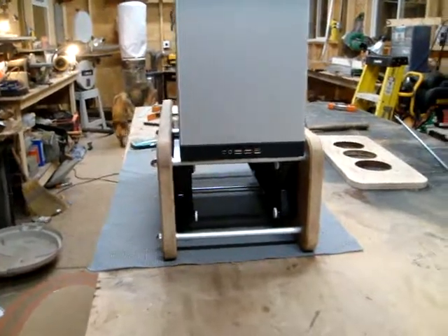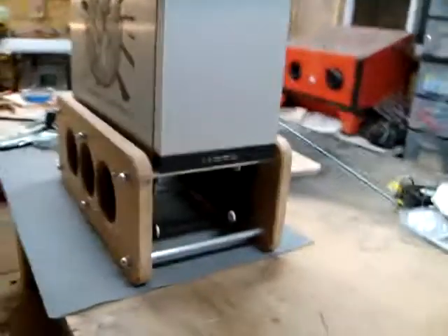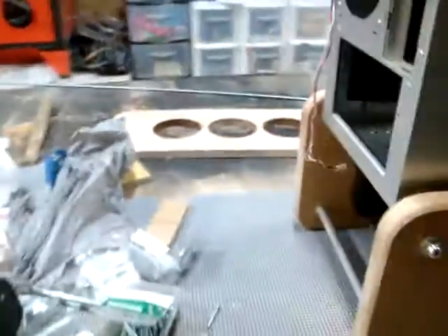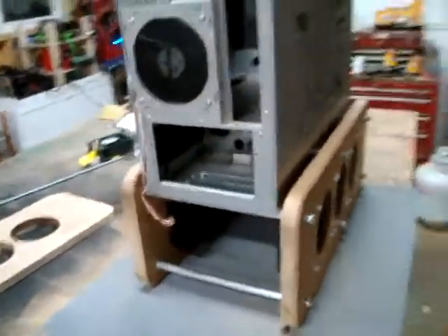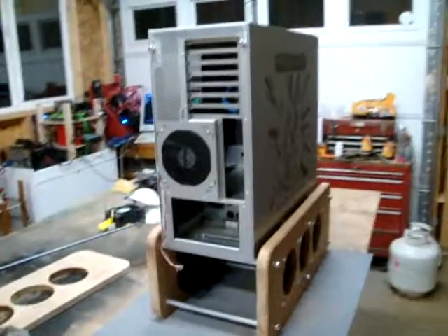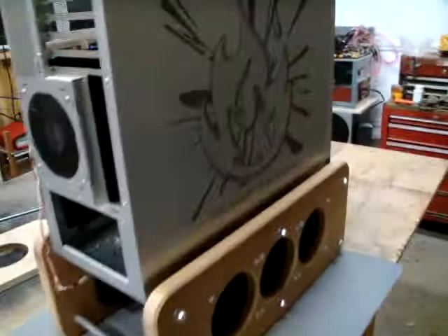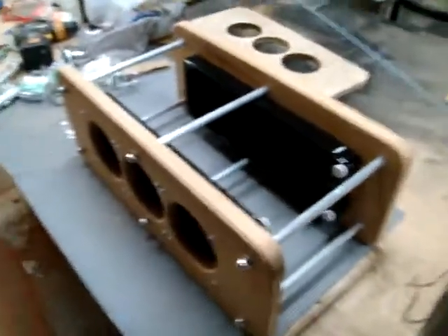The idea is simple. It uses tubes under compression to keep the structure stiff and to provide support for the PC case. Let me show you how to remove this case — it's a modular type design.